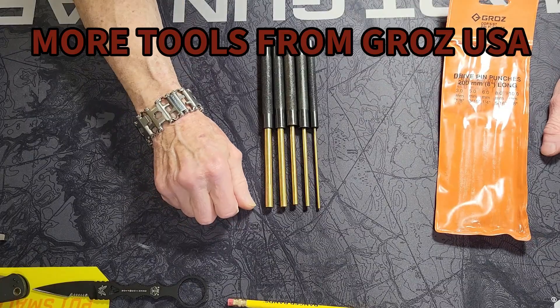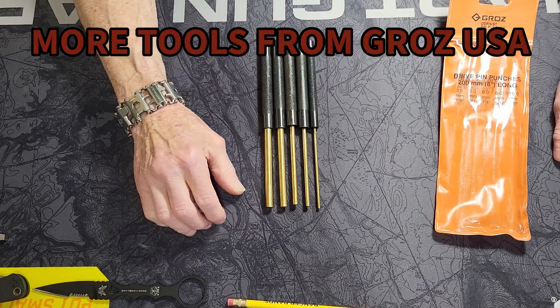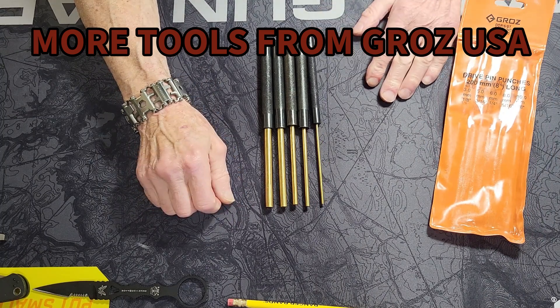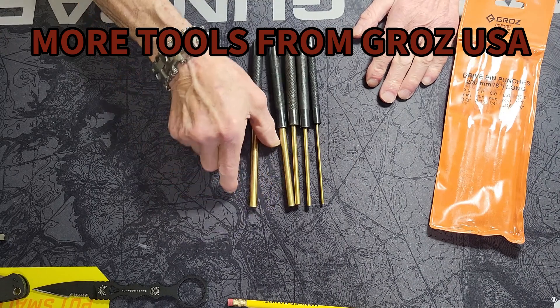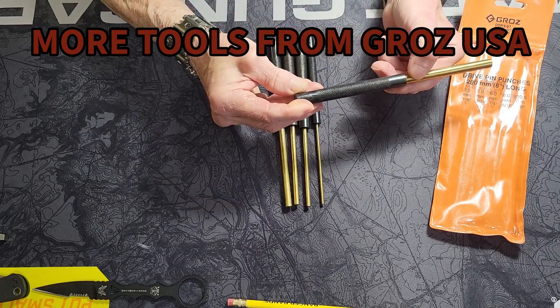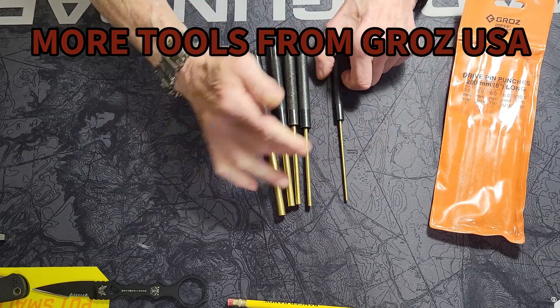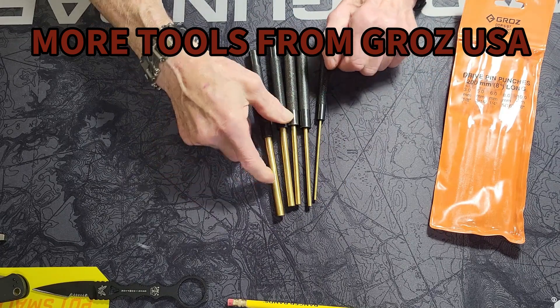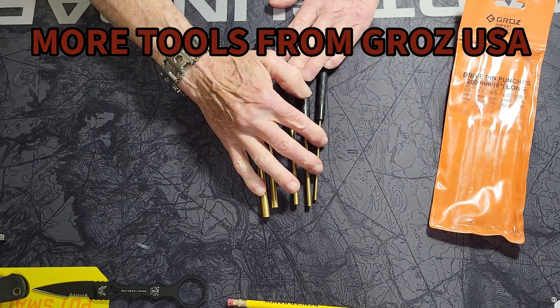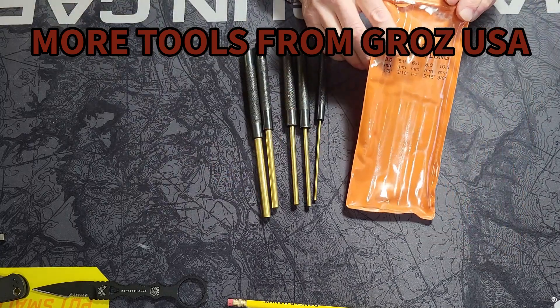The first item I'd like to share is this five-piece brass eight-inch drive pin punch set. They go from one-eighth of an inch all the way up to three-eighths. As everyone can see, these are quality-made tools, and everyone needs some punches to work on your firearms — although a couple of these are a little large, these are great. Comes in a nice little package.